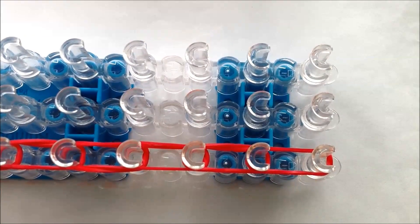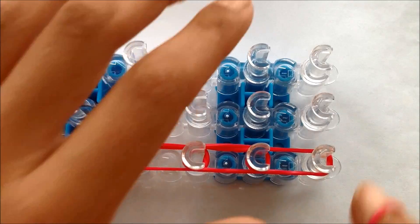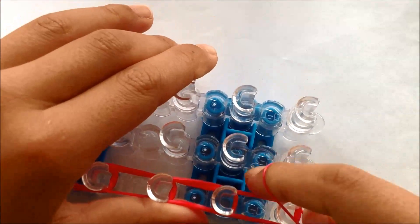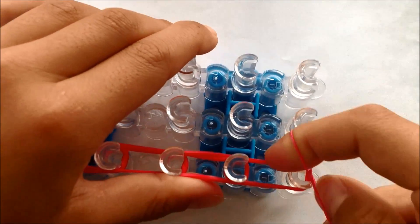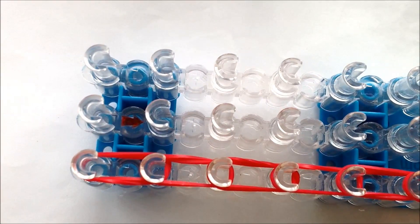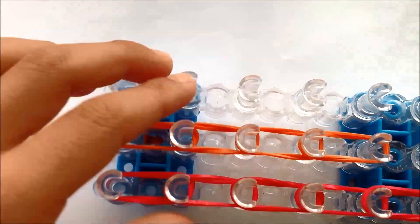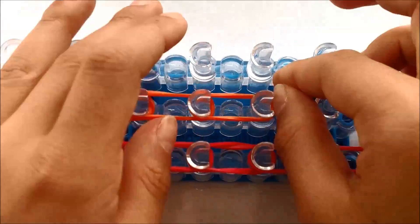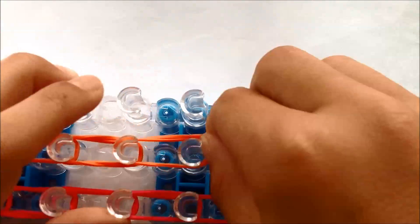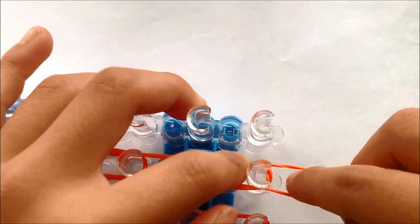Now when you get to the bottom, cap it off three times right here. Now we're going to go on to the second row with orange. Again, you should cap off the bottom three times.